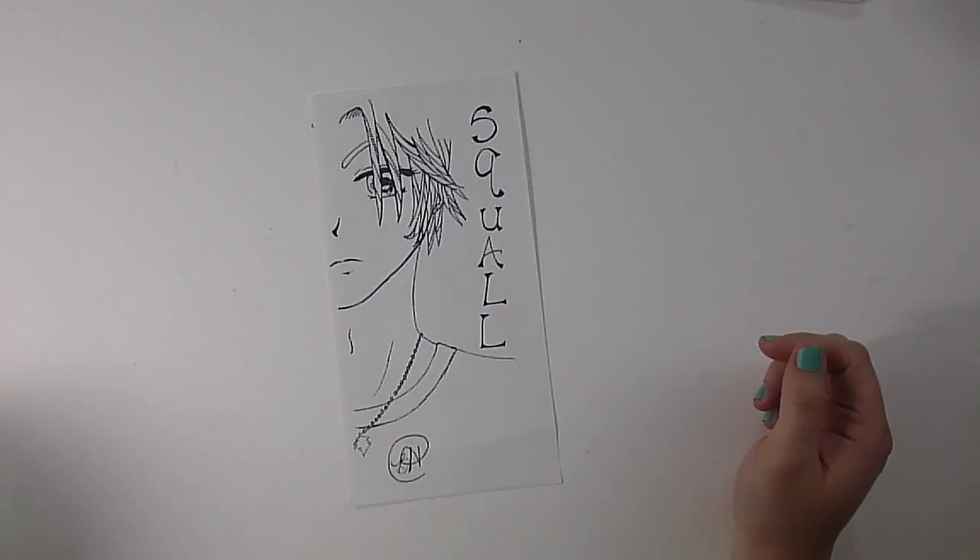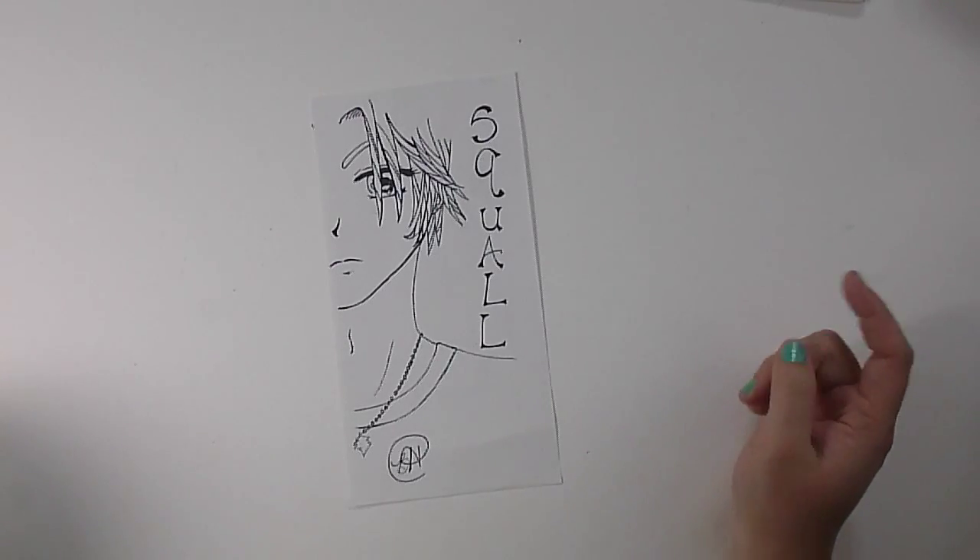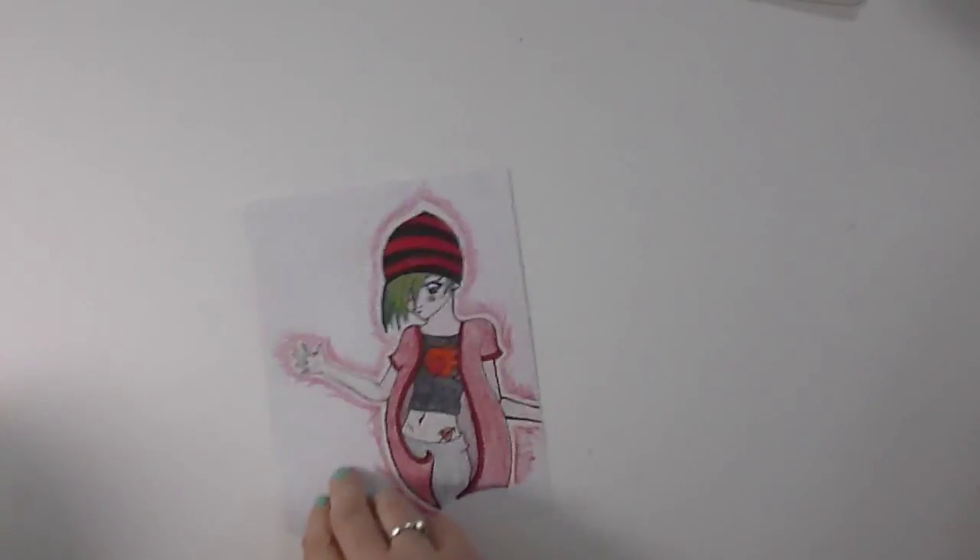This is a fan art I did of Squall Leonhardt from Final Fantasy VIII, which is my very favorite Final Fantasy game of all time. It was also the very first PlayStation game that I ever owned. My parents bought me a PlayStation after I was at my friend's house for the weekend and we'd played it all weekend. I came home really wanting to play this game and started crying because we didn't have any new generation consoles — the only console I had was a Super Nintendo. We were a little late on the uptake, but I loved Final Fantasy VIII. We played this game for hours — it was kind of ridiculous.